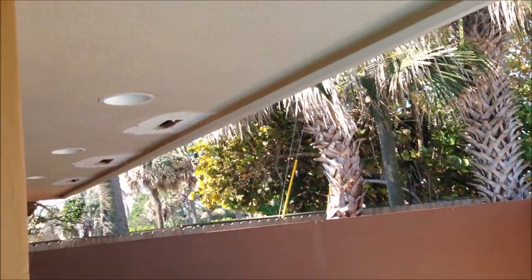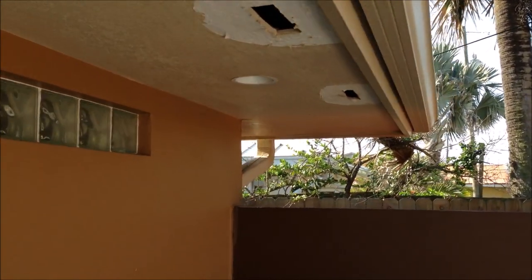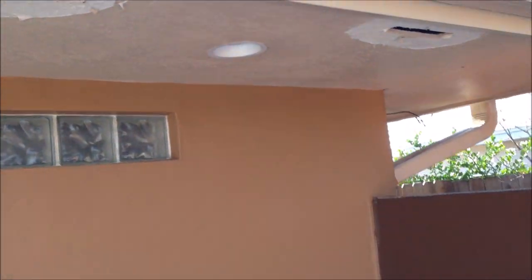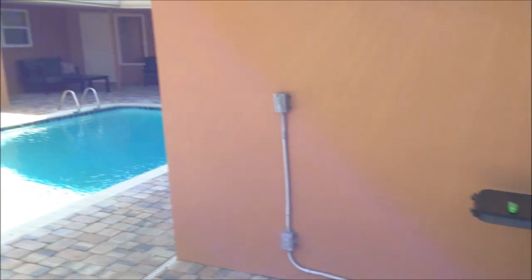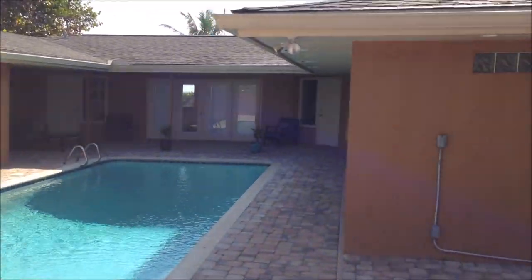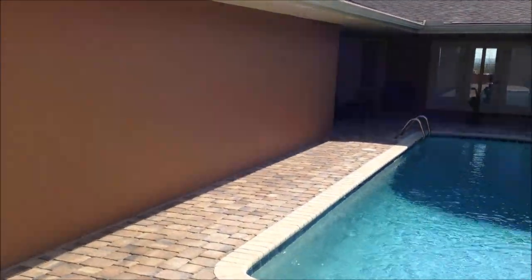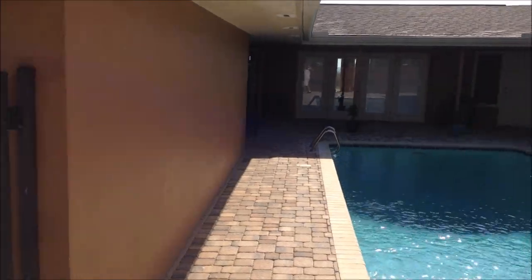I know having exterior drywall isn't a common practice in all parts of the country, but here our back patios, pool areas all have drywall exterior ceilings. It's actually a drywall exterior soffit board. So stay tuned for the repairs and be sure to hit that subscribe button.